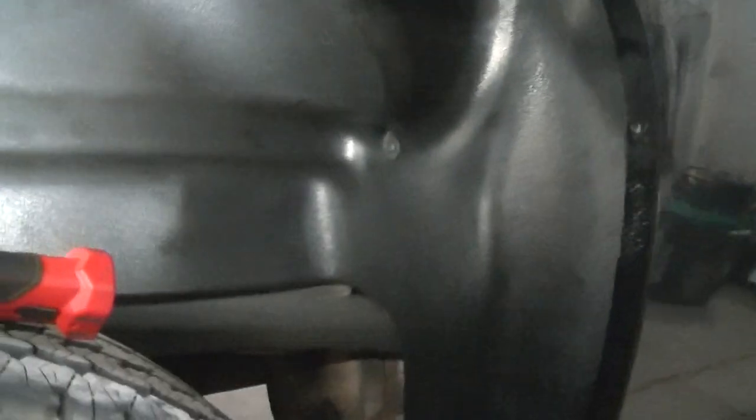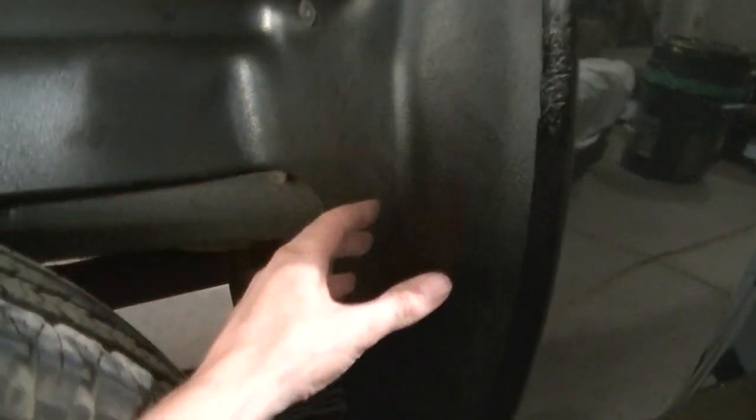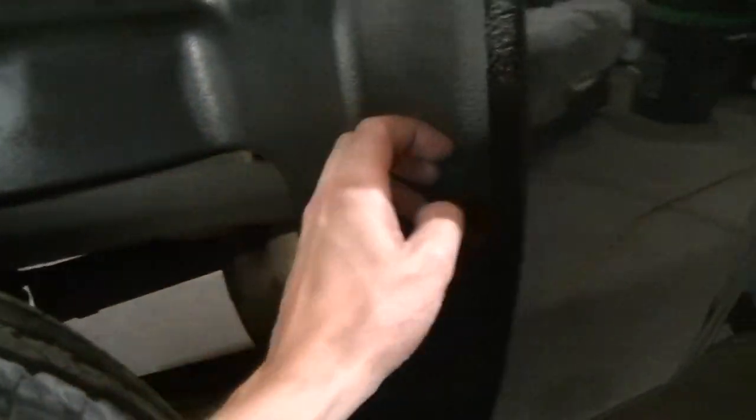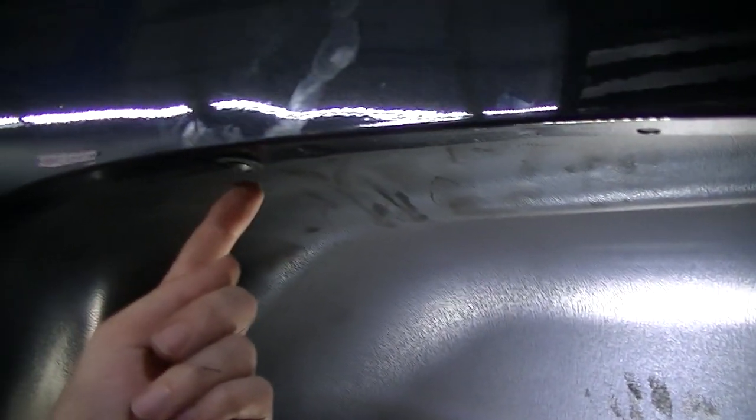I got this passenger side liner in place and this one actually seems to fit better than the other side — maybe I'm just getting the hang of installing these. You pretty much got to manhandle these sides, fold it in, and force it under this lip once you get the liner up in there. I got the screws to line up a lot better — I wouldn't say they were perfect, but I got all four mounting points on this side lined up.